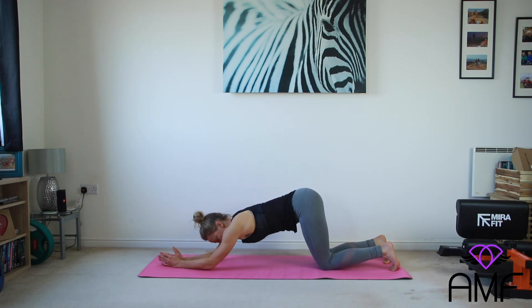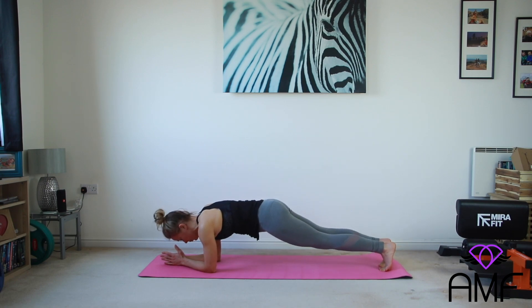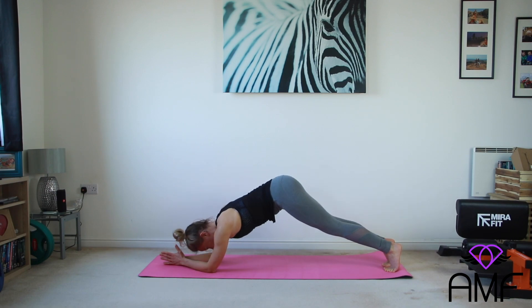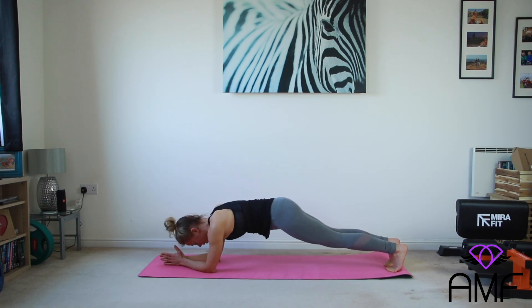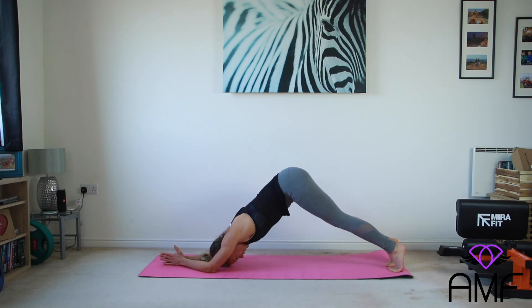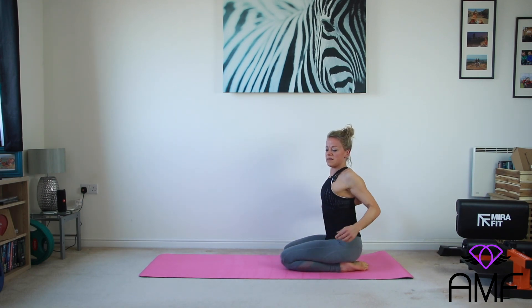Coming into our plank that we worked on yesterday. If you're happy on your knees, stay there. If you're ready for a full plank, elbows underneath the shoulders. Today we're going to do a roll-out: come forward on the toes making sure the hips don't drop, come back, then squeeze up. We're doing five of these slowly — slide forward like a trolley, slide back and squeeze up, drawing the belly button in. Three more, forward and back and squeeze. Two more.